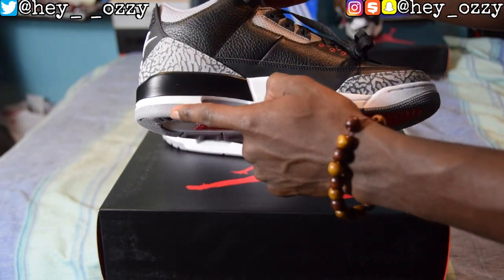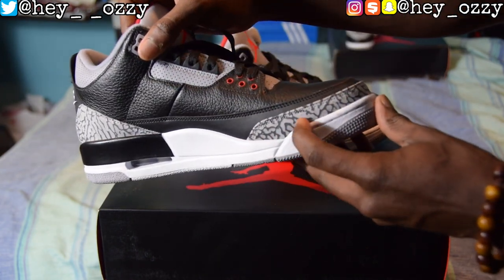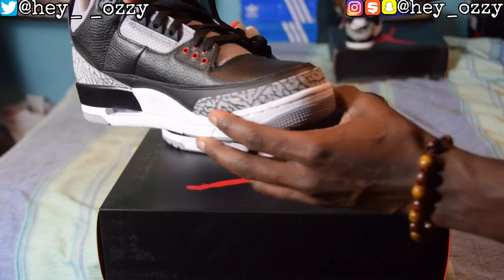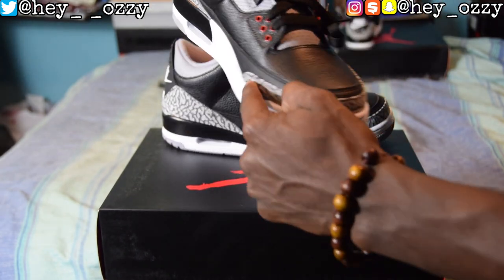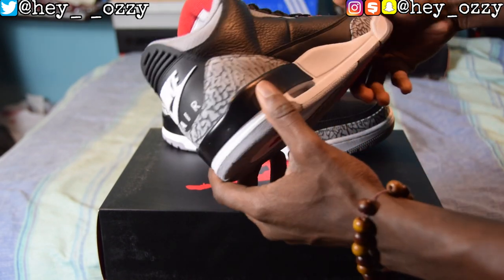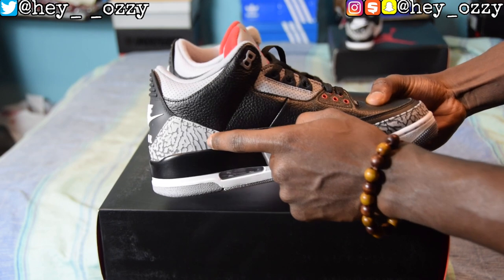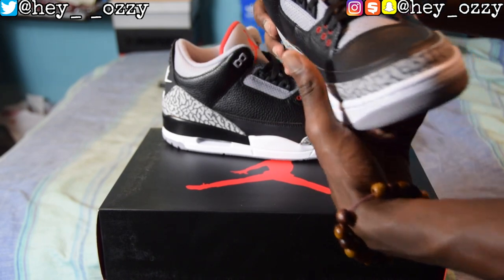The air bubble is gray — the same gray that's on the ankle lining and on the bottom of the shoe. One thing to look out for is the elephant print, which is the most significant and iconic part of the shoe. It was one of the first shoes to ever have this design, and a lot of sneakers have tried to replicate or imitate it. Tinker Hatfield knew what he was doing when these came out in 1988. The elephant print wraps all the way around the toe box and around the back panel. The elephant print is not black — it's a dark charcoal gray, not the same as the lighter gray elsewhere on the shoe.